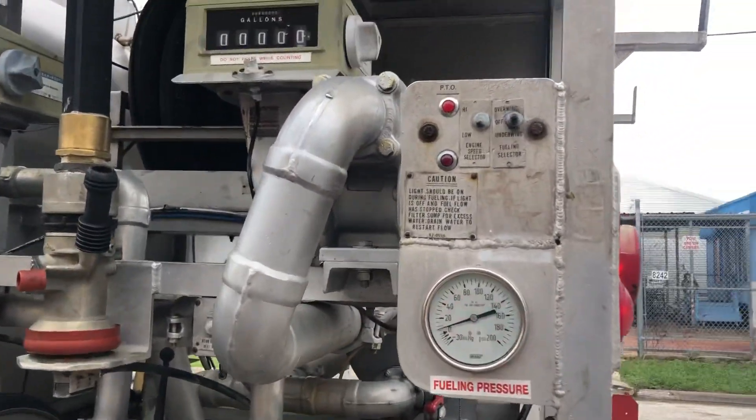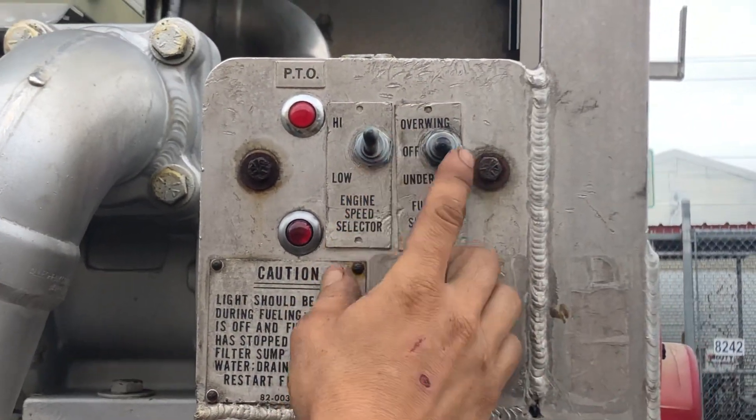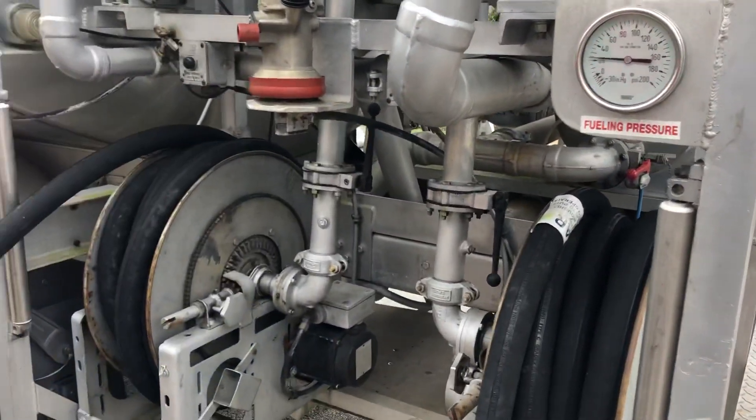Let's see what you do over here. Engine speed high, over the wing, on the dead man switch.